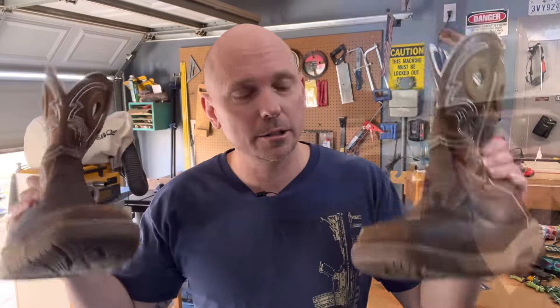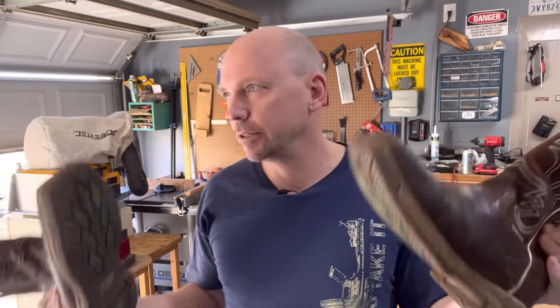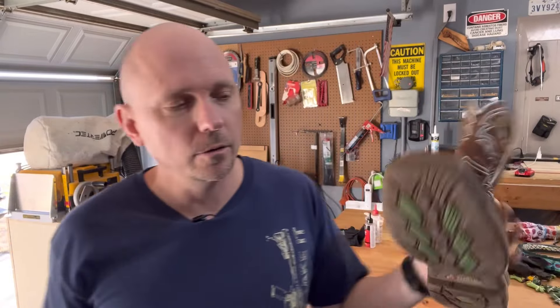I'm going to talk about safety footwear. I don't know how many of y'all actually wear safety footwear — steel toe. My job often requires it, and I have to have steel toes. I figure probably some of y'all doing hobbies and stuff like that wear these as well.